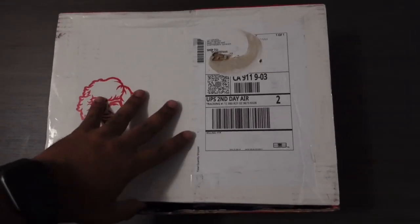Alright guys, what's going on? In today's video, I'm going to be unboxing a Danny Duncan 69 mystery box. Without further ado, let's get right into the video.